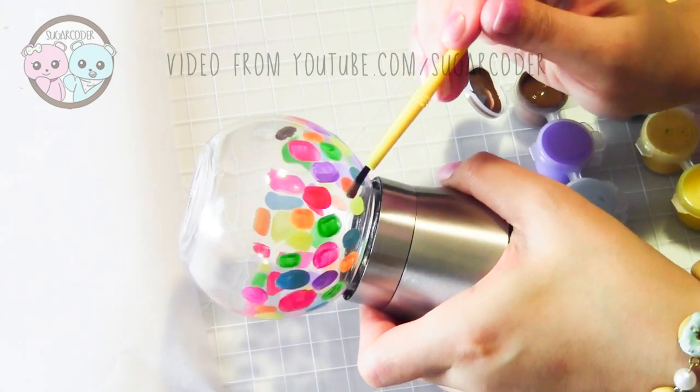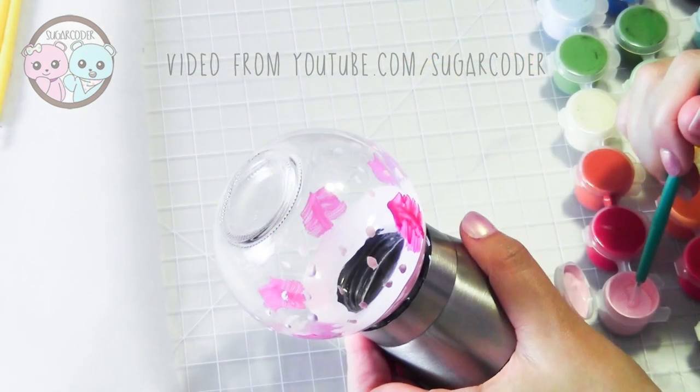This grinder set is adorable and perfect for any Adventure Time fan.